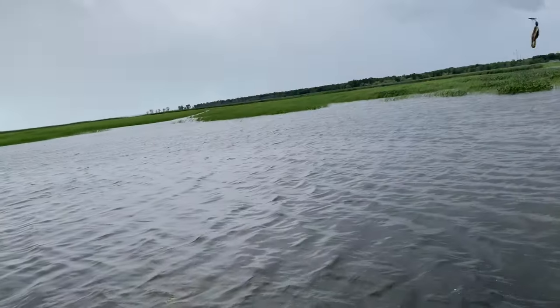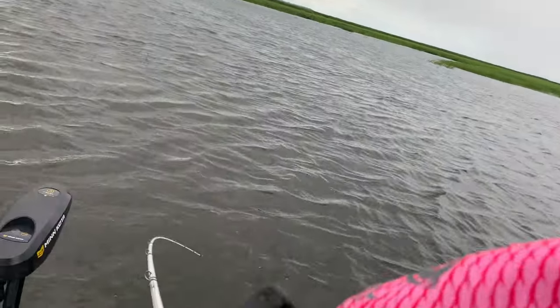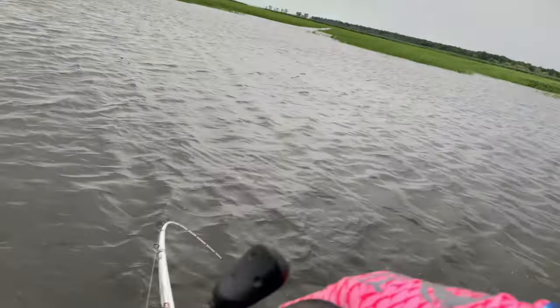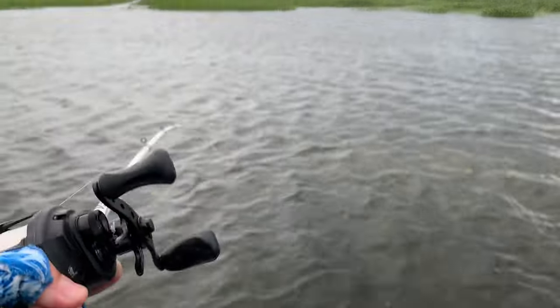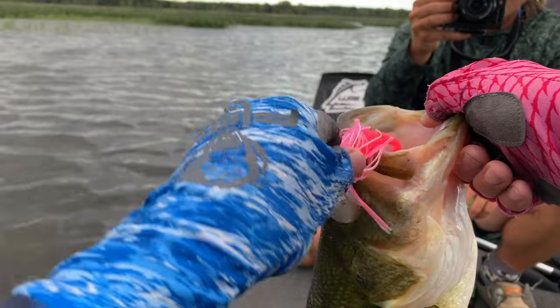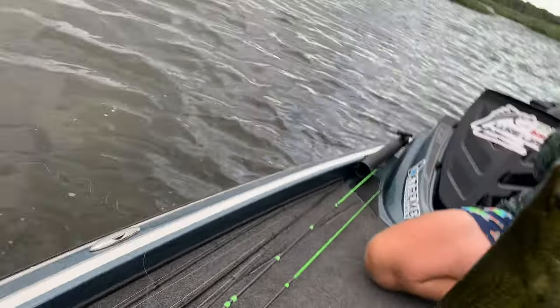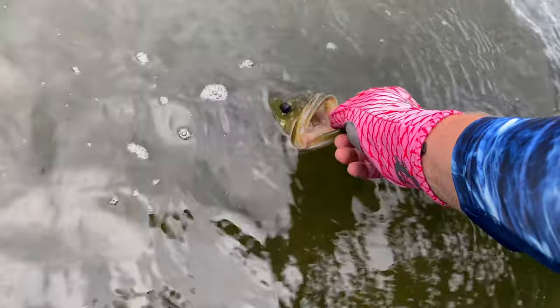Big bass! That is a nice one — holy crap — he followed it all the way to the boat. Dylan and I are in a kind of new area we've never fished before, and I just picked up the pink Motion bladed jig and this bass absolutely crushed it. I've got a pink Lure Lipstick paddle tail on it. Look at the size of this bass — that's a nice one! Brand new spot, Dylan and I have never fished here before.